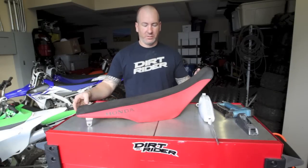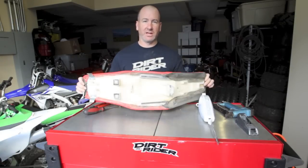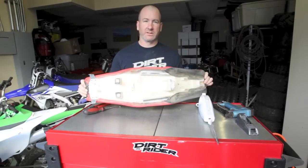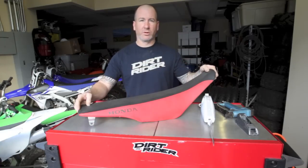Hey, what's up? Adam Booth here at Dirt Rider. We have a stock 250X seat. We're going to chop this thing down and show you how to shave it so you get more leg clearance. This is good for people my height, people shorter. It's great for women riders if they want a little more ground clearance.